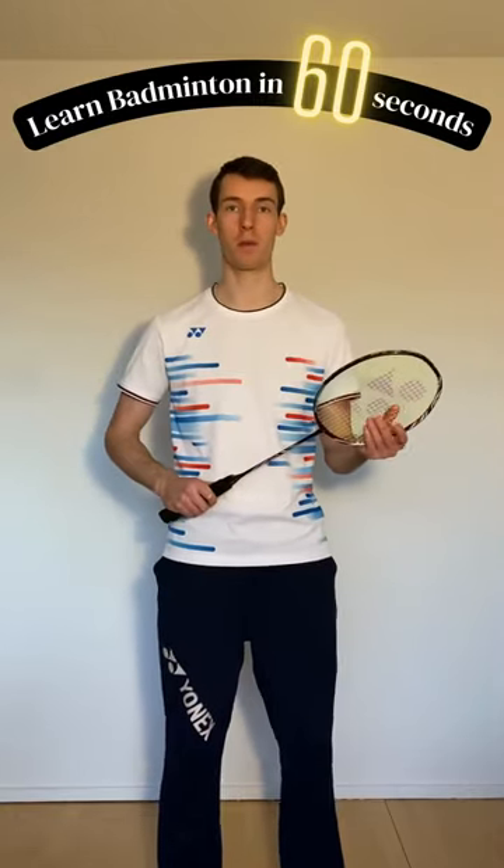Hello and welcome to 'Learn Badminton in 60 Seconds' with Basic Badminton. Today we will talk about the basics like forehand grip and backhand grip. Let's take the forehand grip first.